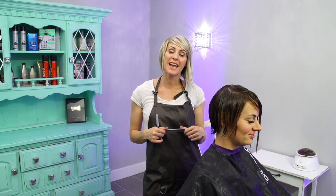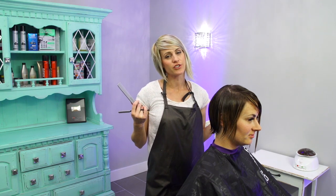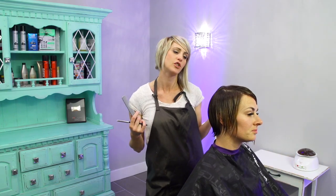Hi you guys, it's April with Hair 101 and I'm going to show you a textured haircut. This is more just like a detail haircut because her hair is not super long, she doesn't need a ton cut off — we just need to put some more texture and detail into it.